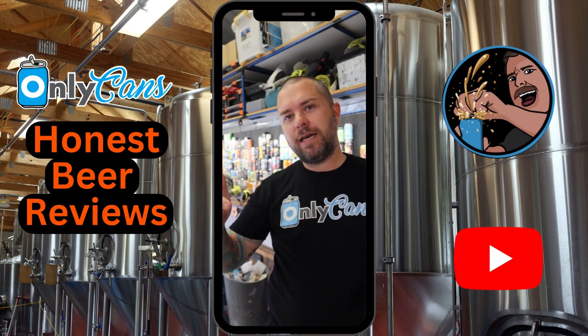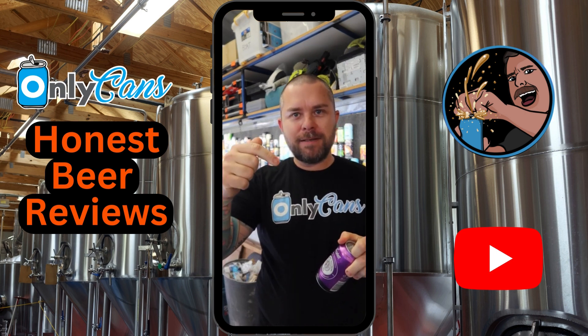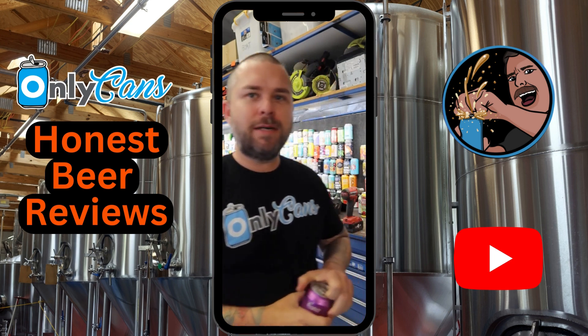You can pick it up at all good bottle shops — about $68 for 24 cans, or $24 for a six-pack. Let's give it a crack. Also, don't forget to enter the October giveaway — click the link in my profile, it's free to enter.